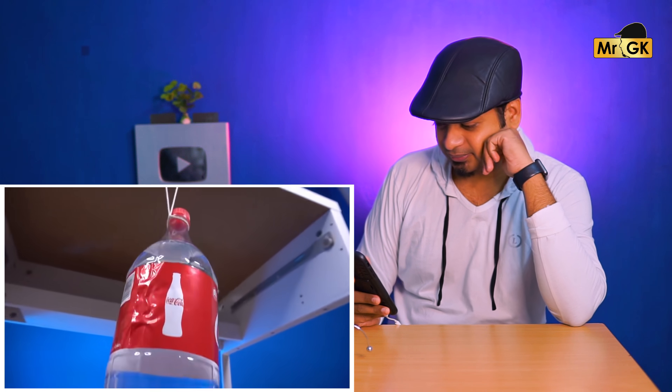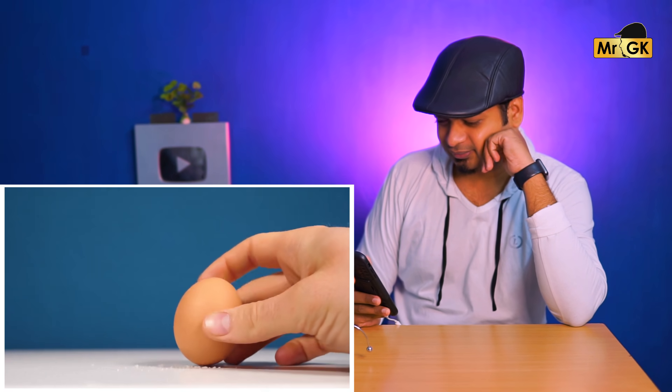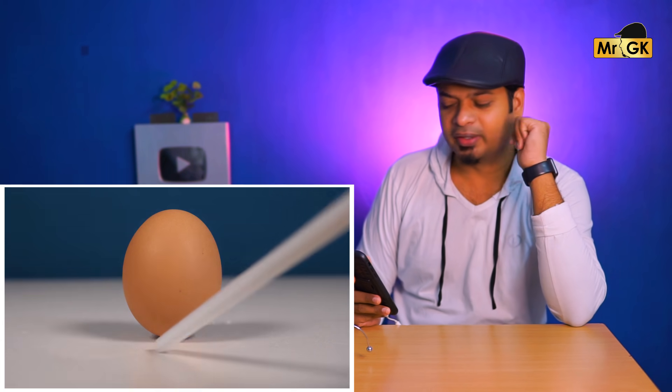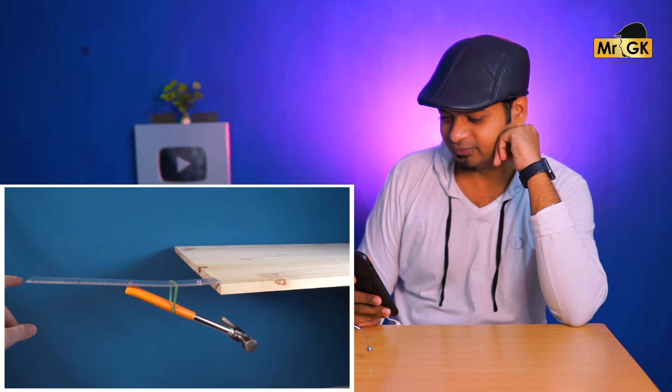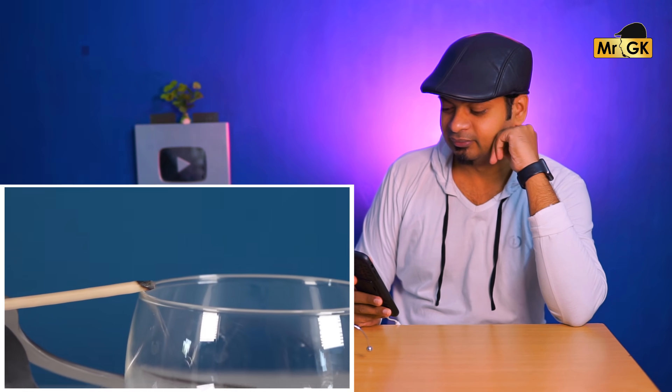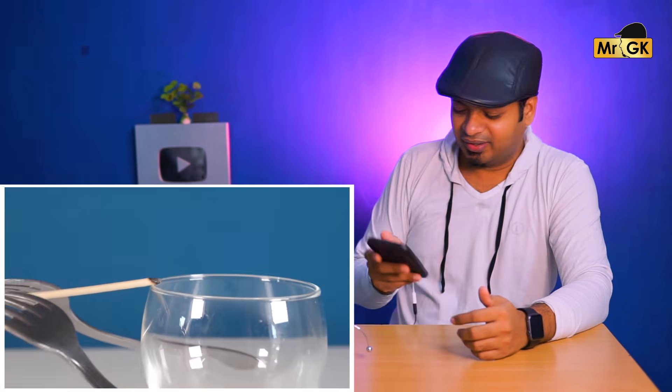What is this? Is this the number? Interesting, okay, let's check it out in the next video.